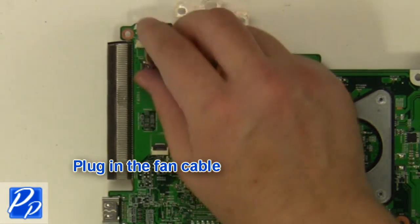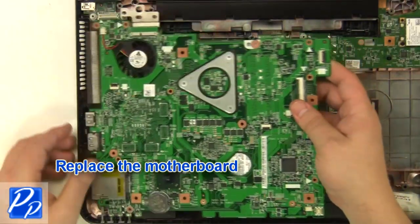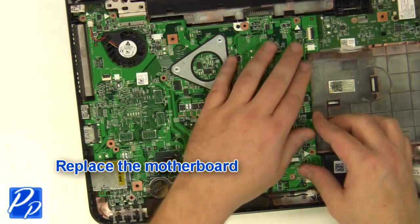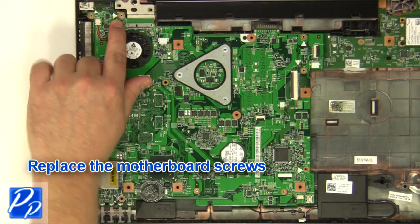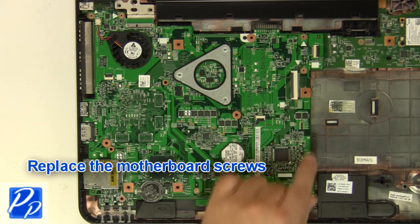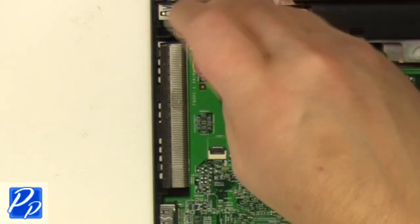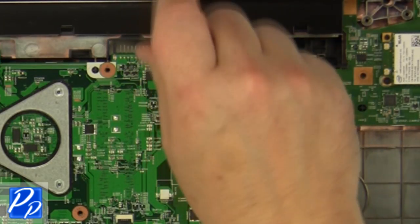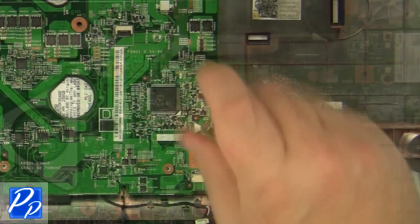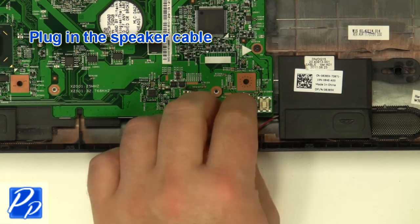Plug in the fan cable. Replace the motherboard. Replace the motherboard screws. Plug in the speaker cable.